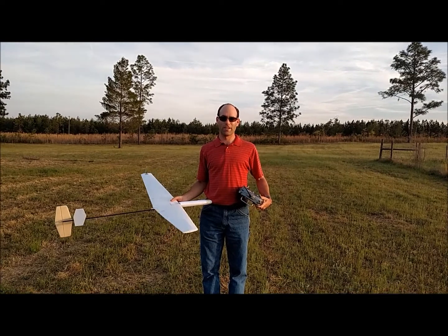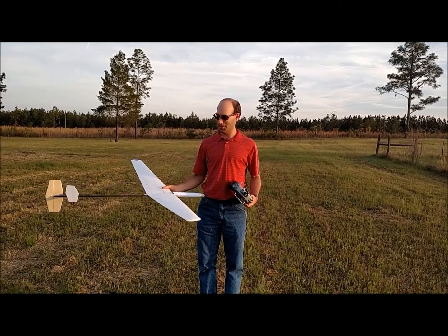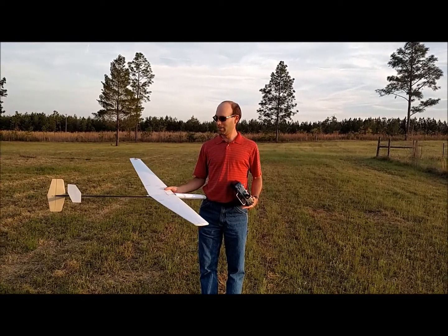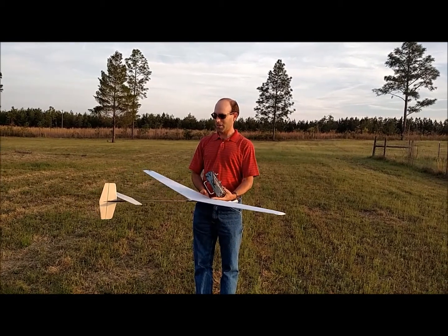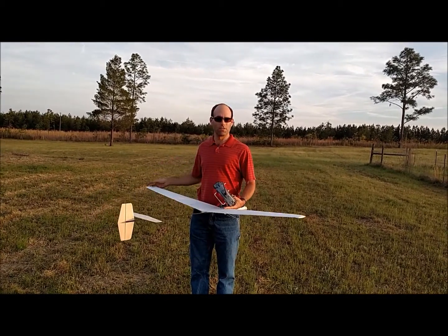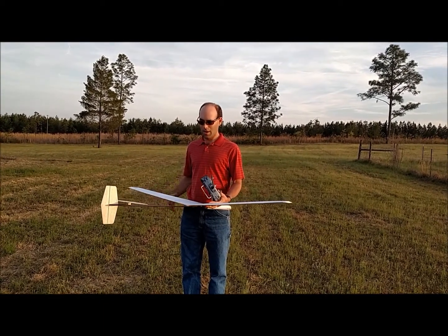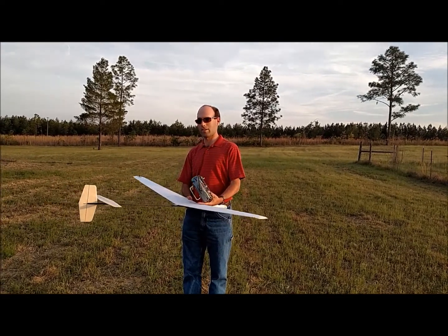Hi, I'm Joshua Finn from J&H Aerospace. Tonight we are out here with the new Spinster DLG. This is a Dollar Tree foam board wing built just like the flight test aircraft. We did mix things up a little bit with balsa tail surfaces just to make it a little more durable, easier to use, probably a little higher performance. And as you're about to see, we can actually get pretty decent flying out of this thing.